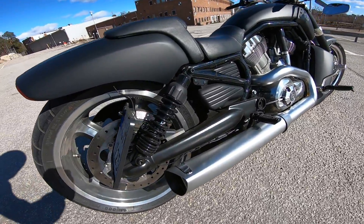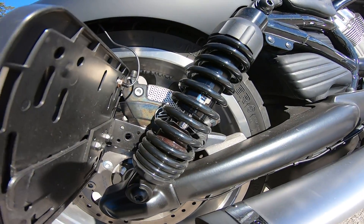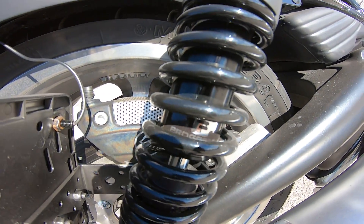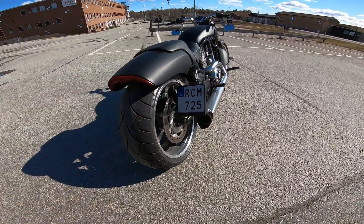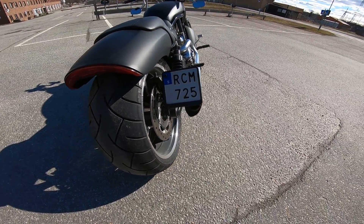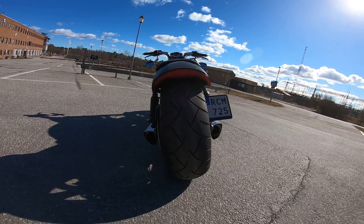It's got a 12-inch progressive suspension. Switched the license plate to the other side and it's got a fat 260 rear wheel.